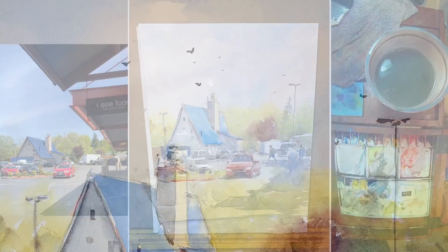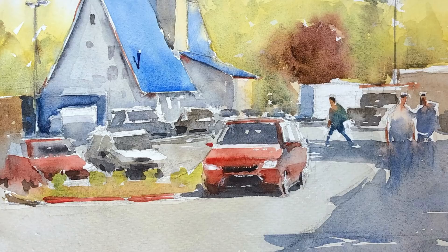Thank you so much for watching. I hope you like this painting — I certainly enjoyed painting it for you. If you like more of these videos, please like and subscribe, and turn on notifications so you'll be notified when I have a new video. Also go to my website if you haven't already to download my FastTrack Watercolor PDF guide. Thank you, and I will see you guys again very soon.